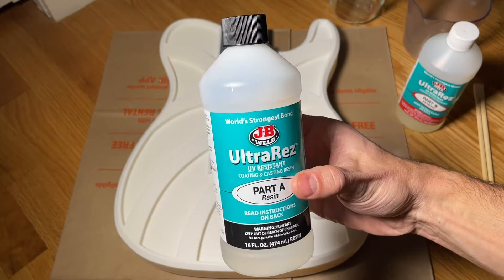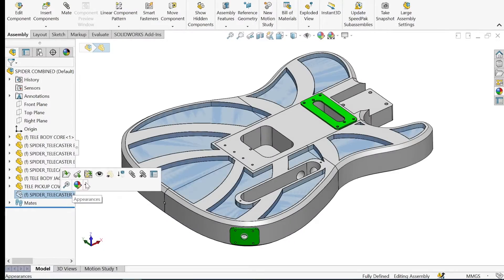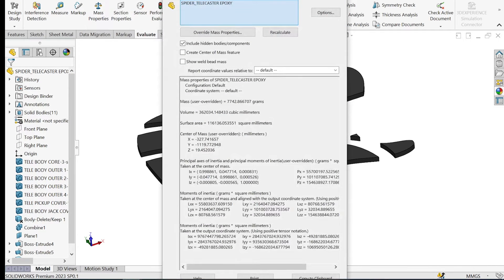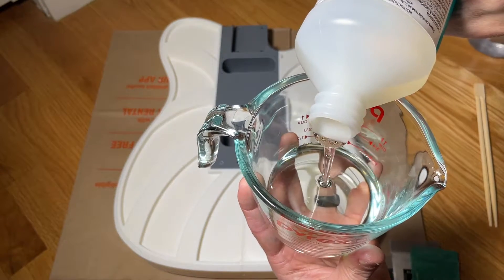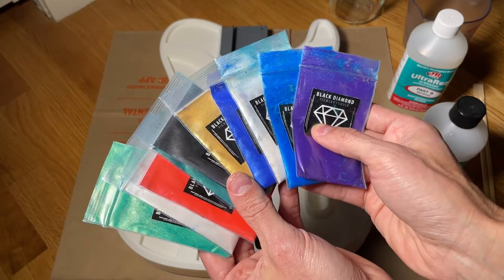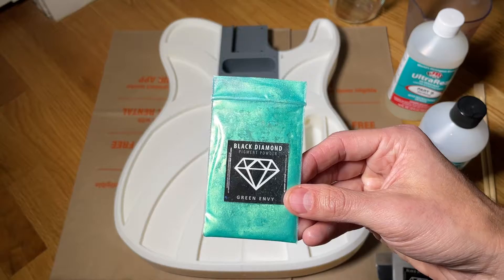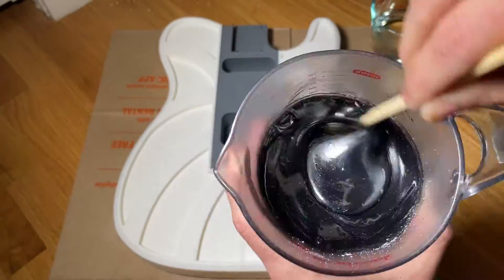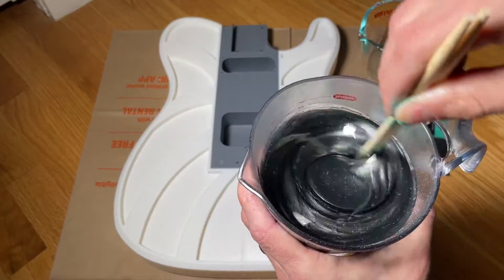I chose a two-part epoxy made by JB Weld, which is a great option because it's both clear and rock solid when it fully cures. I used the CAD model to calculate the volume of resin needed and determined that this guitar requires about 360 milliliters of epoxy, so I used about 200 milliliters of part A and 200 milliliters of part B to ensure I had enough with a little left over. I used black diamond mica powder to give the resin a sparkly colorful look, choosing black onyx as the main color with a bit of silver pearl and green envy for additional texture. I mixed all the mica powder into the part A resin first, then after adding part B, thoroughly mixed it all together to ensure the epoxy would cure properly.